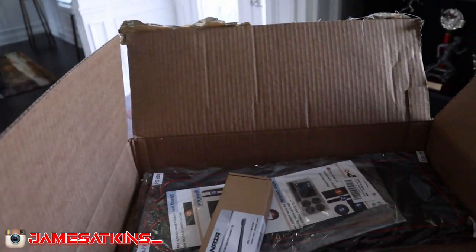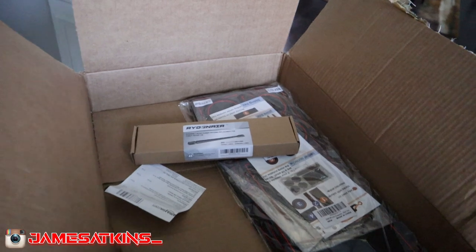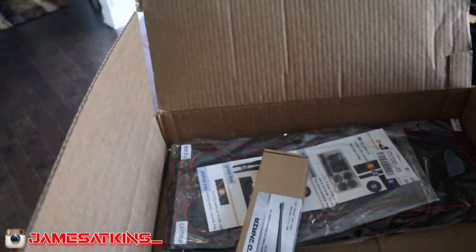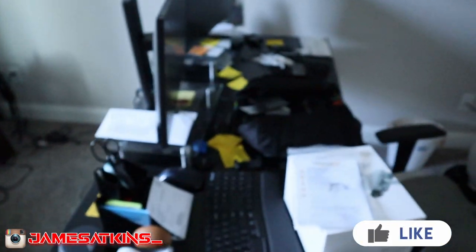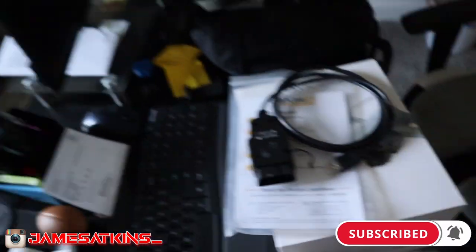I'm opening a box of goodies that I ordered for the truck. On my Instagram story I already kind of laid out the land for some of these mods. I'm not sure if this will be a one-part or two-part video, but all the stuff in the box is mods. I've also got this BD link here.